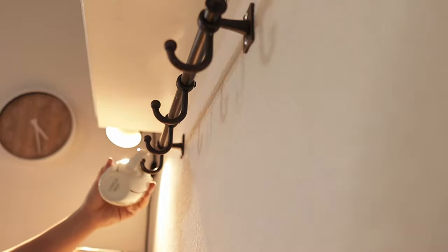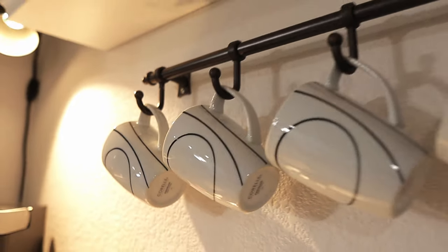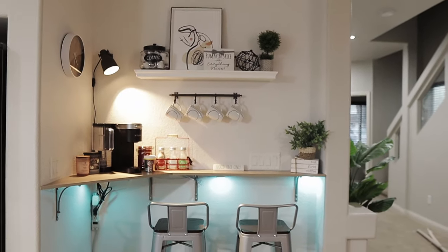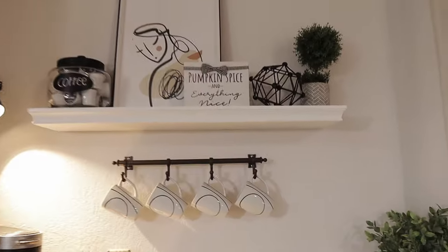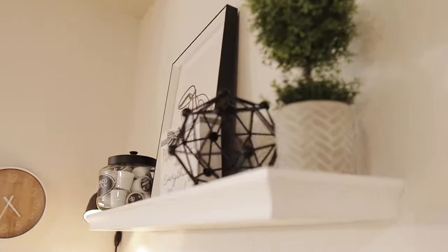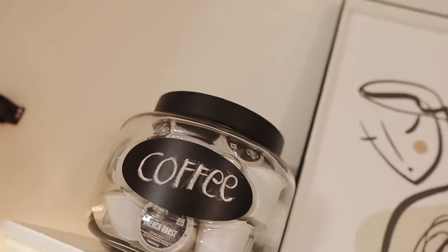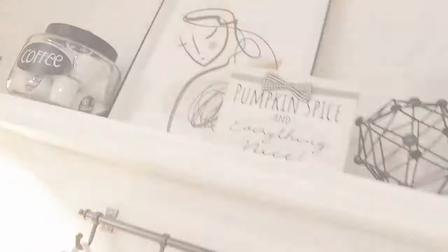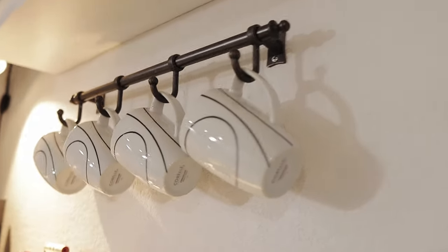Are you guys excited to see the final results of this coffee bar? Here's how it turned out — I love it a lot. It's just so pretty, very modern, black and white style, and it's very comfy and functional. It's a coffee bar where you can sit in the morning, make your coffee, pray, meditate, read books, or whatever it is you do in the morning. This is the place for us to do that, and I really love it.